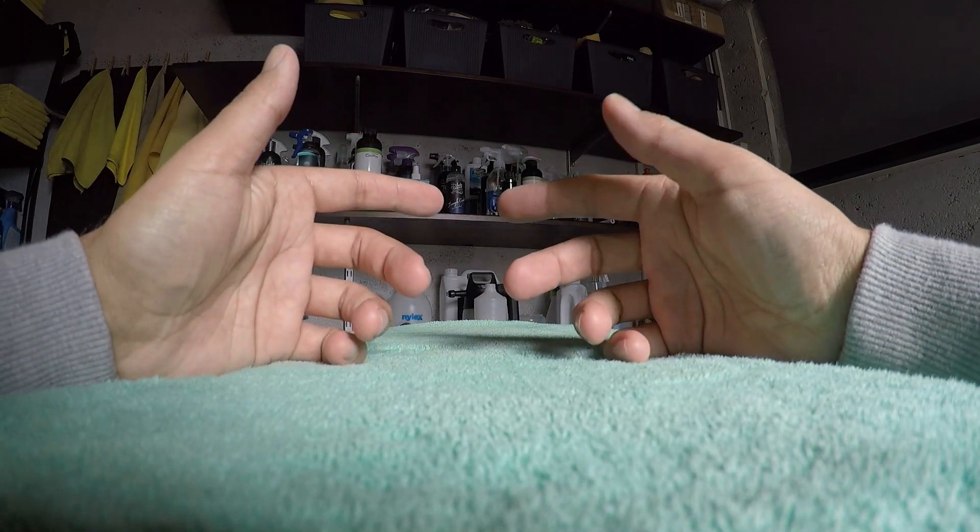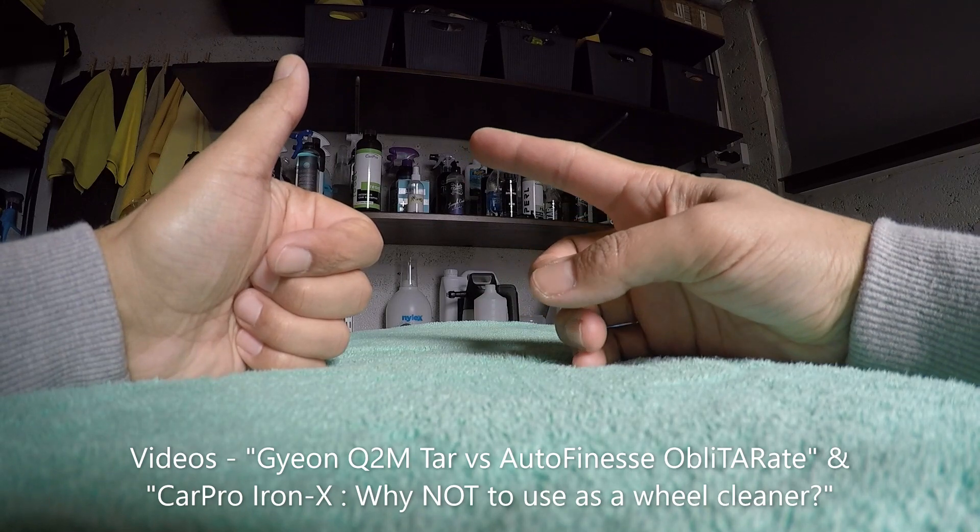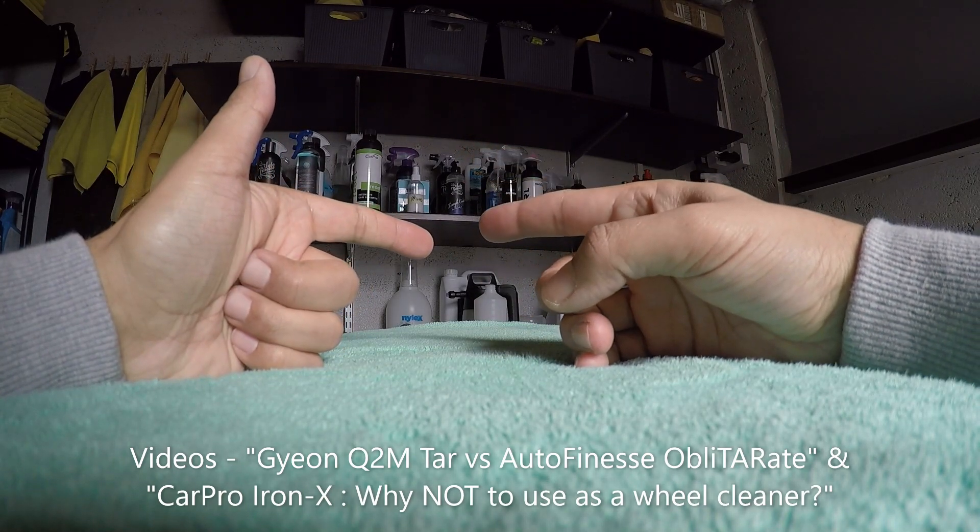If you haven't seen them already, we'd highly recommend watching our first two videos about paint decontamination — stage 1 which is tar removal, and stage 2 which is iron decontamination.